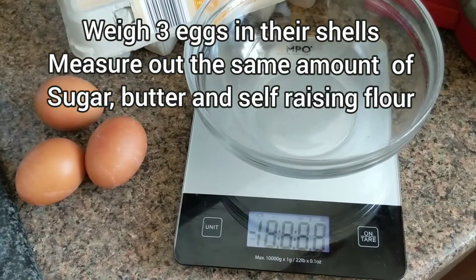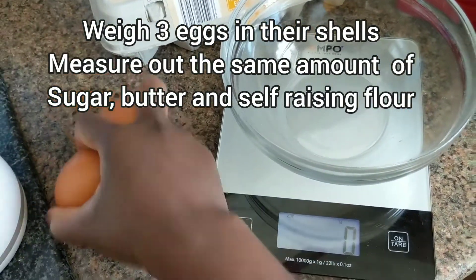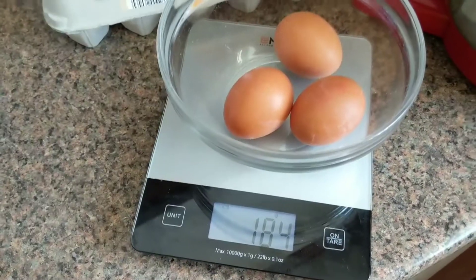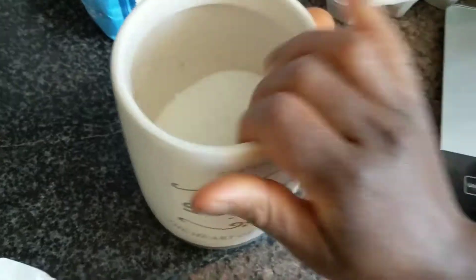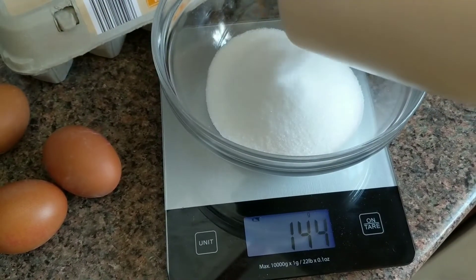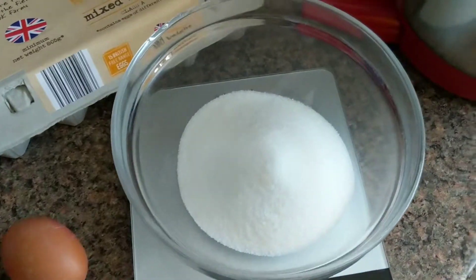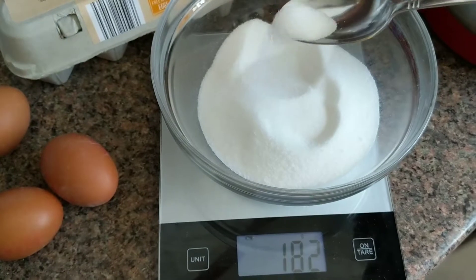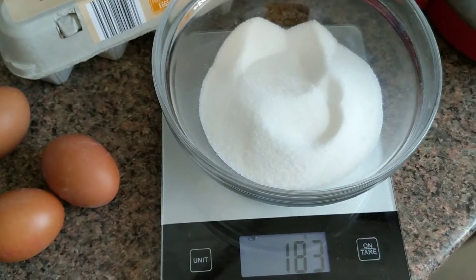The foolproof, failproof Victoria sponge I always make is first of all to measure three eggs in their shell and write down that measurement. Then measure out the same amount of sugar, butter, and self-raising flour. Foolproof — this never fails me, guys. It's as easy as that.